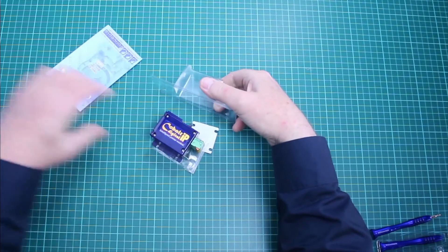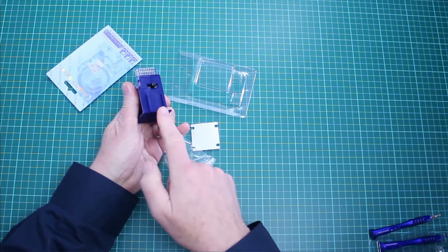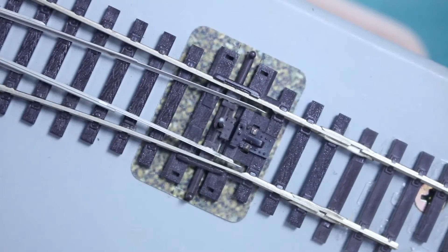Cobalt IP digital point motors are supplied already centred. This is to aid centring the point motor underneath the point's tie bar like this, with the tie bar in the central position like this.